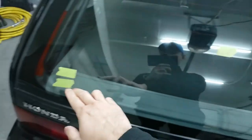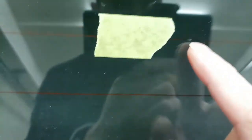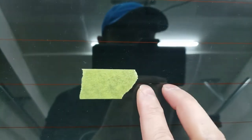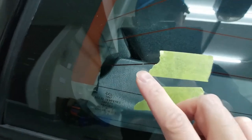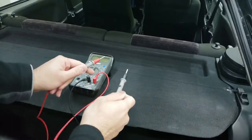Now that we've determined which lines are broken, the next step is to look across the whole line and determine exactly where the break is. You can see right here that this area is fried, so there's definitely a break here. And on these two lines, these are fried here as well — right there and right there.